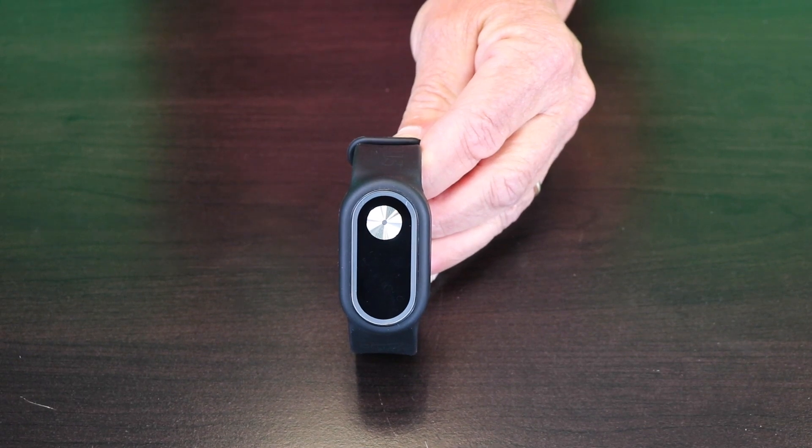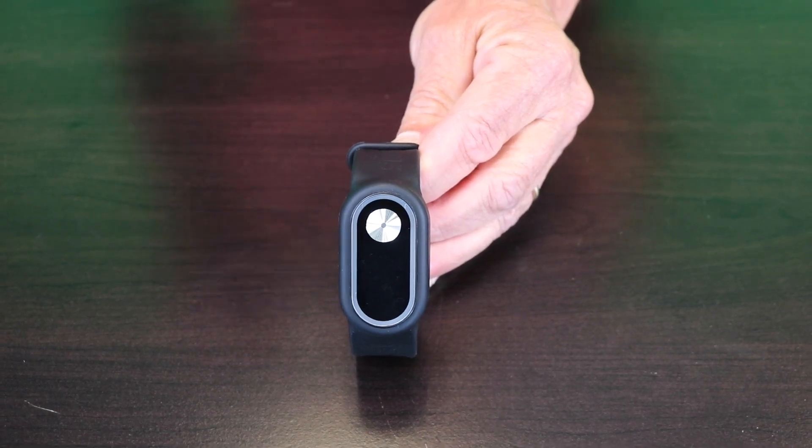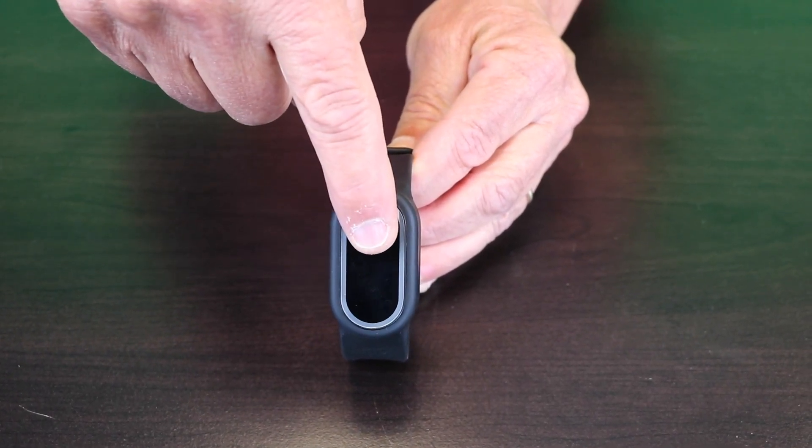When the blue light stops flashing, disconnect it from the charger, and a single one-second touch will activate the band. Once activated, you'll see the blue light will be on — it'll run for seven minutes, and then it'll go to red light, which is resting for 23 minutes.